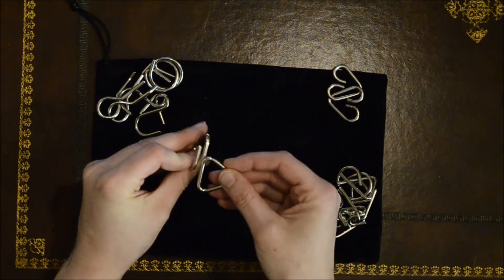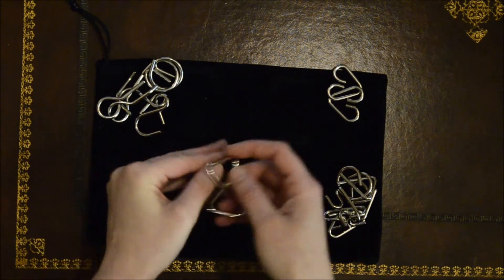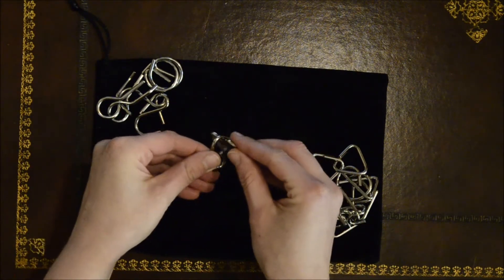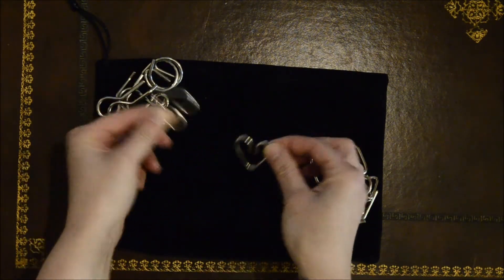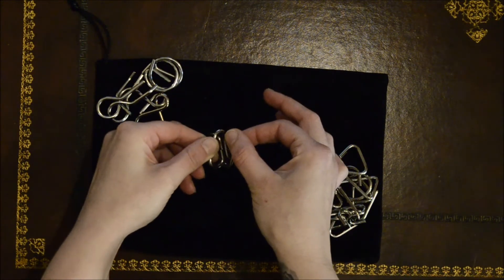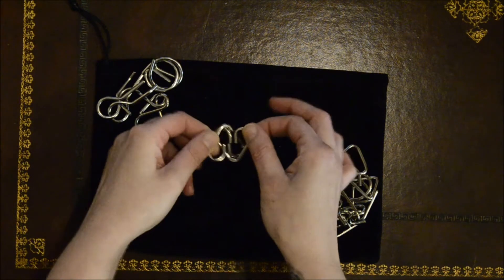These are a lot simpler than I thought they were going to be. Most of it's down to symmetry. Most of it's down to just finding movement.